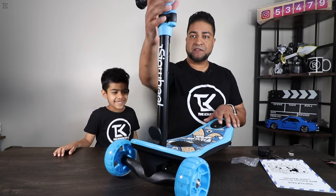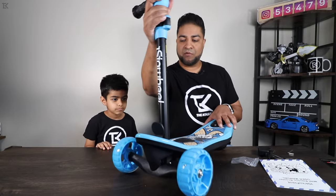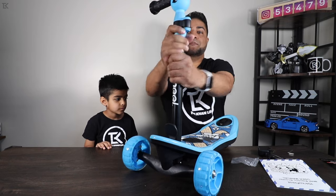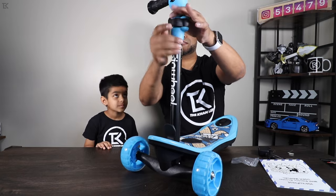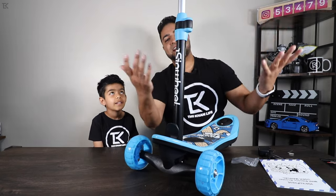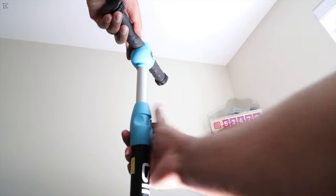So this is the scooter itself — to turn, you just lean to your right or left depending on which direction you want to go. Yeah, there you go, so it should be easy. The handlebar is also adjustable — all you gotta do is take the latch, raise it up to your desired height, and clamp it into place.